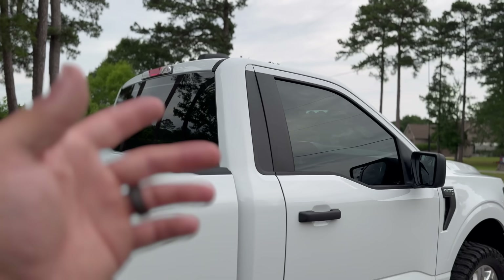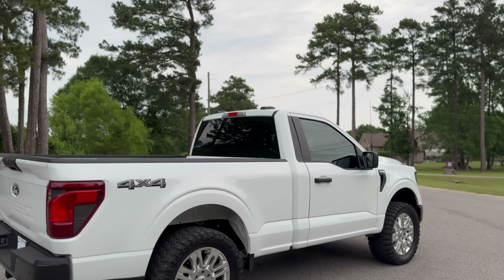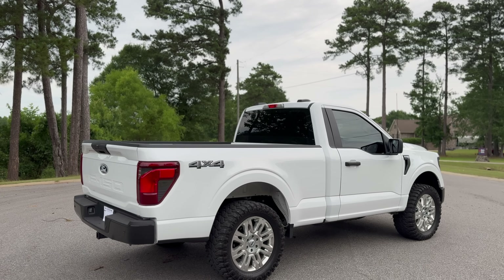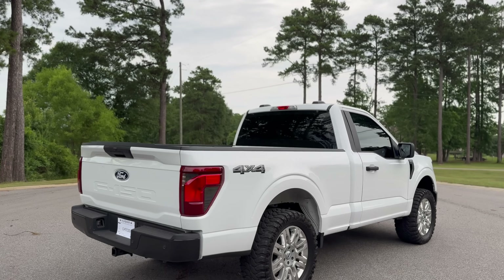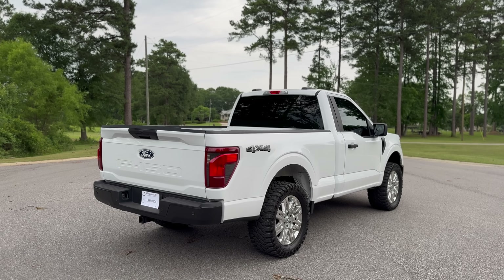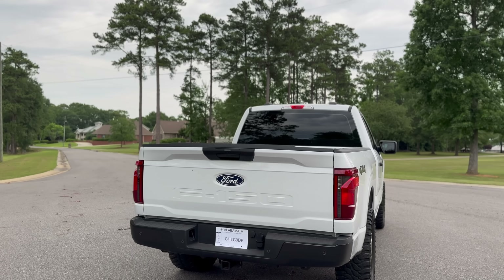Aside from that .01% of officers that might give me a ticket for the brow — which would just blow my mind. If you're watching this video and you're going to do that, please don't. Just let me live a little, I'm trying my best. But dude, it looks so much better with tint.